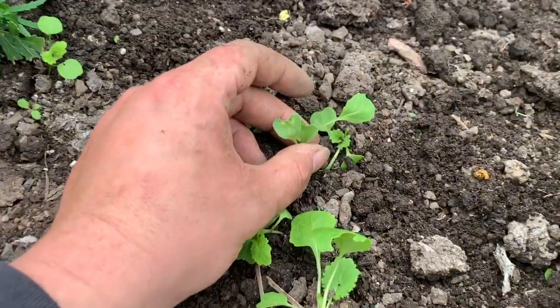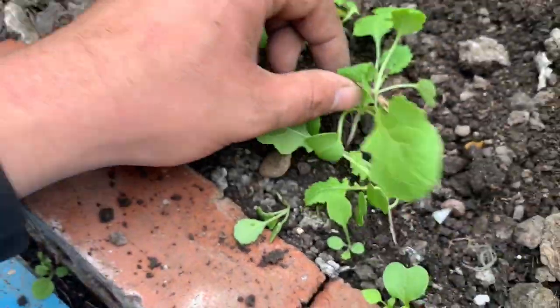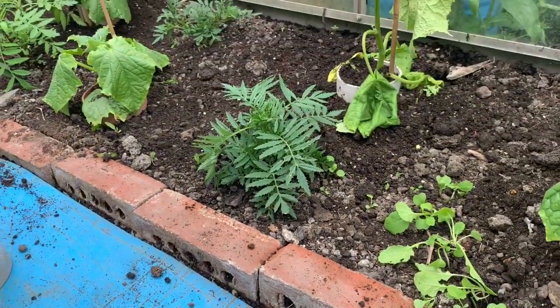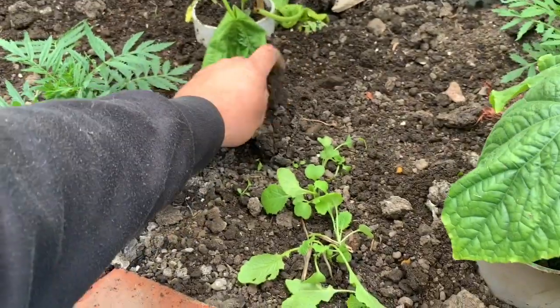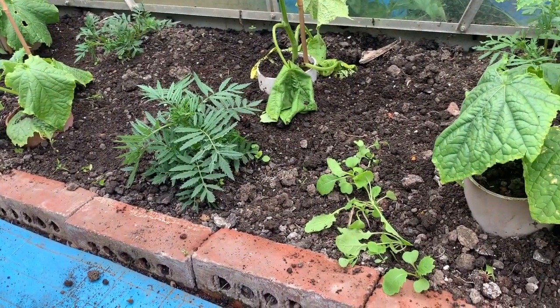That one looks like broccoli or some form of brassica, but these here are swede — you can tell because they've got little fairy-type leaves. I'm just going to leave them in there as a catch crop. Know your weeds, know what's a weed and what's a vegetable. I keep hearing 'weeds are just flowers in the wrong place' — sorry, they're not. They're weeds. They're perennial, they self-seed, and they're a nightmare. Weeds don't belong in my beds.